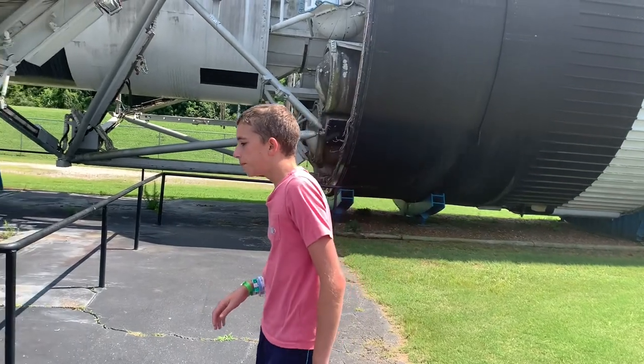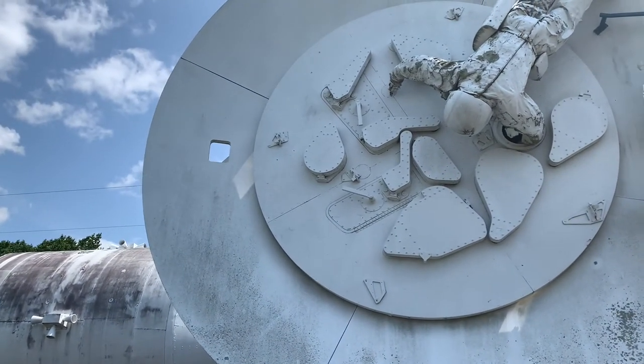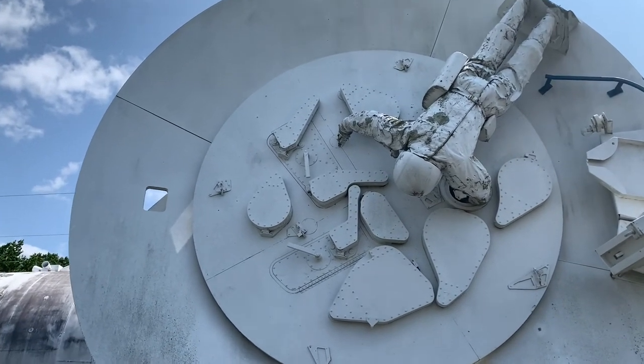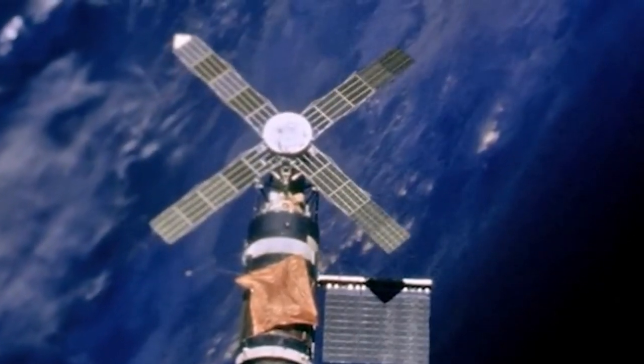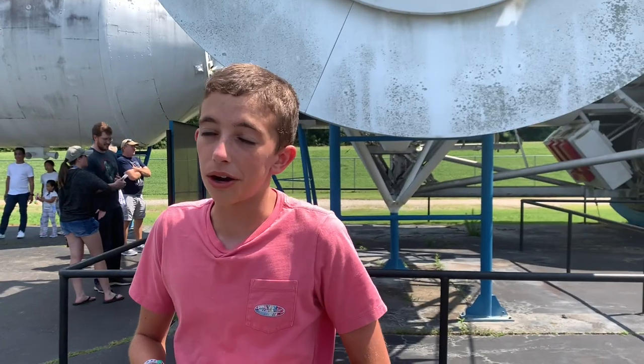If you come over here you can see this big circular dish. This is not a radar dish — this is actually a telescope, and you can see a little astronaut there doing a spacewalk. This would actually have four solar panels sticking out to power the telescope, and one astronaut would be in there conducting the experiments because it was not automated.